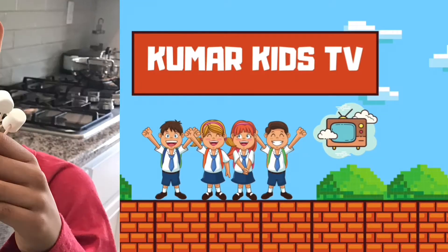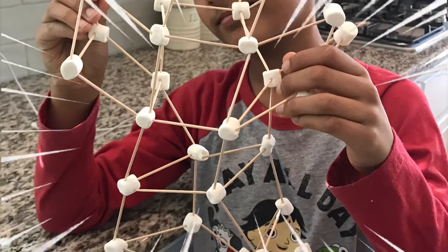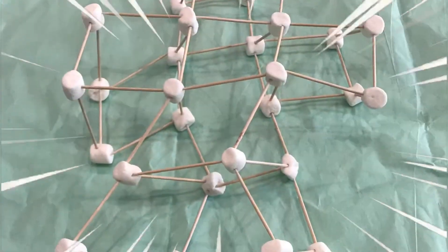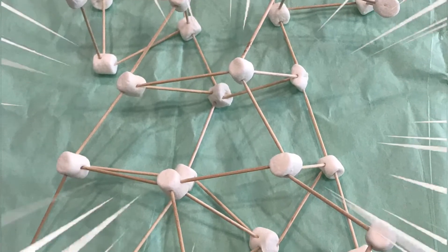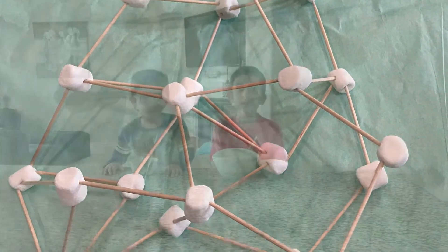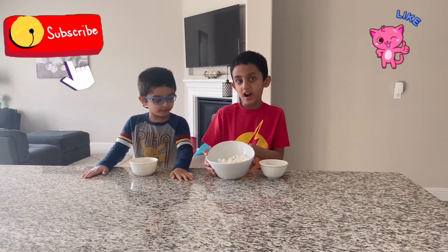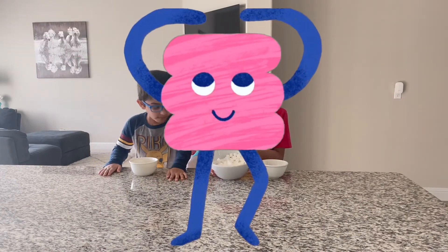Welcome to Grimari Kids TV! Hey guys, welcome back to Grimari Kids TV! Today we're going to do a marshmallow on a stick challenge!